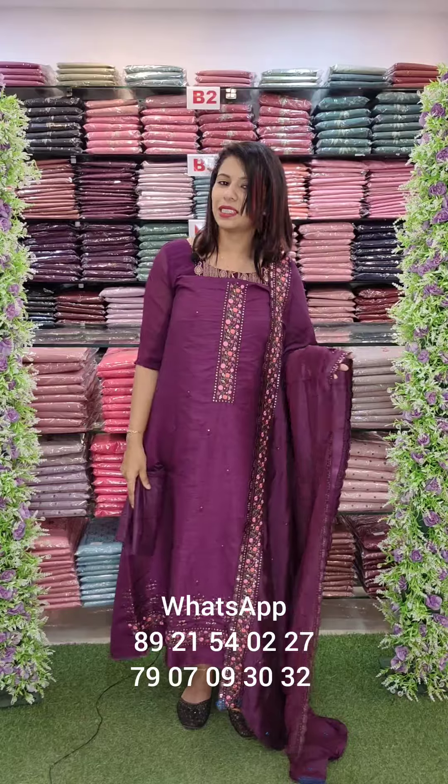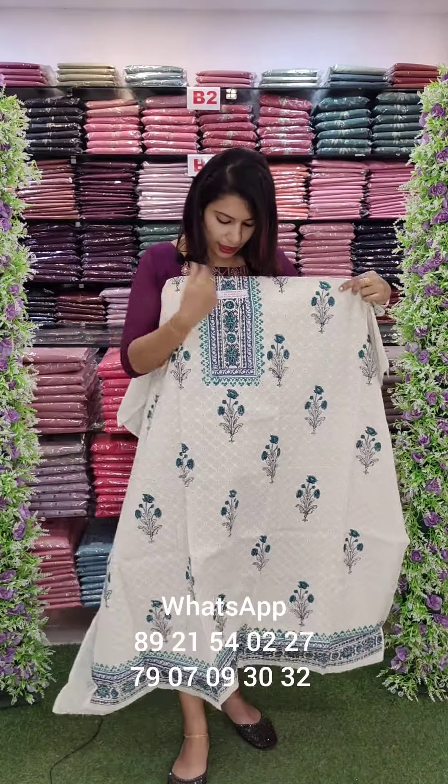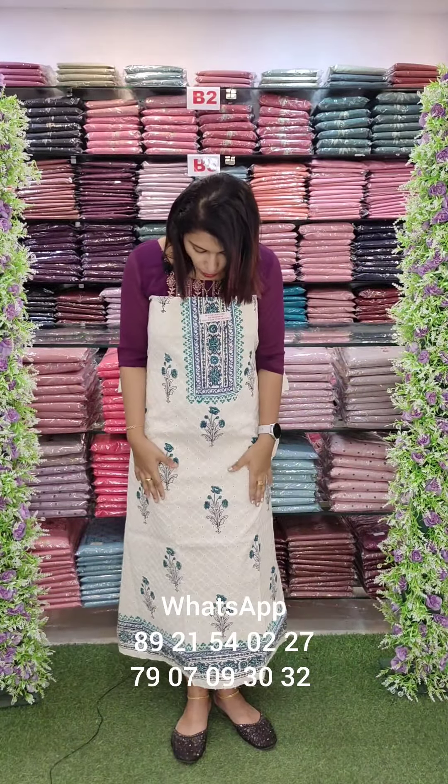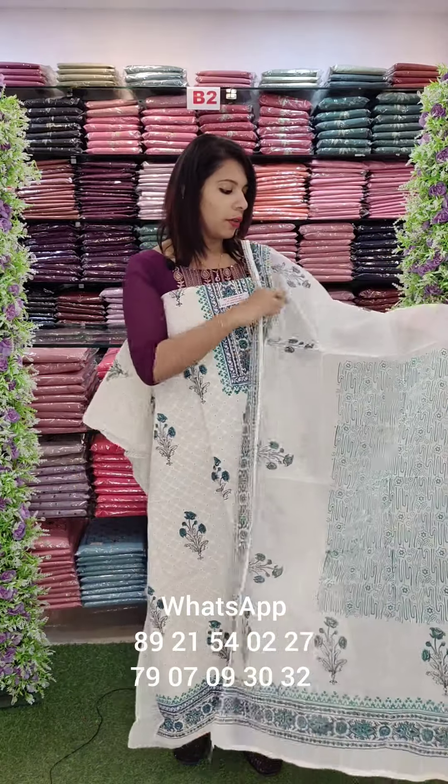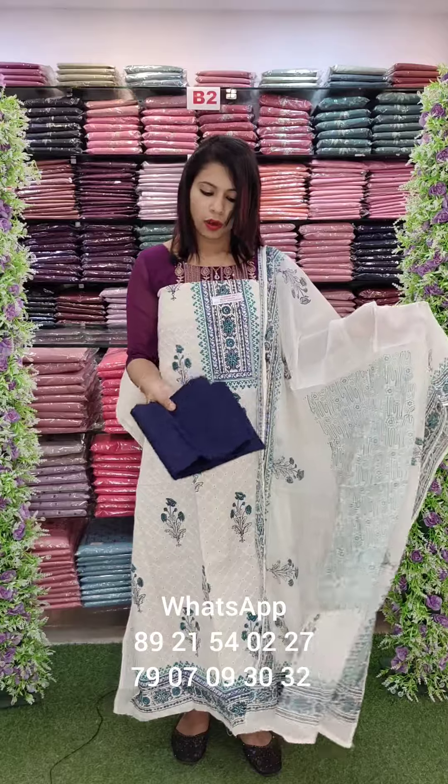81340, with free shipping. It is a block print with natural colors. This is a block print. This is a cotton bottom. Contrast cotton bottom.